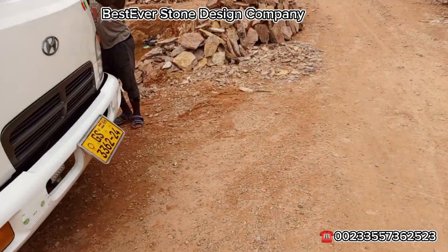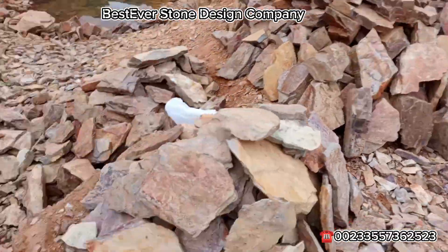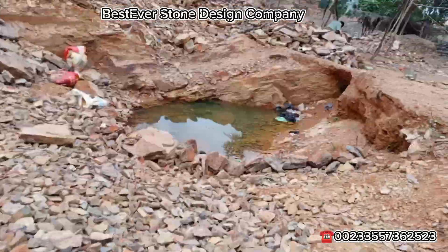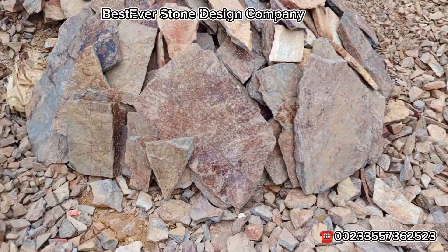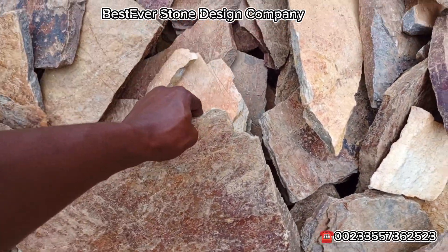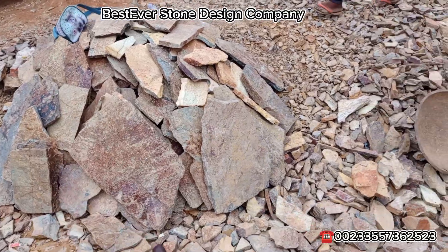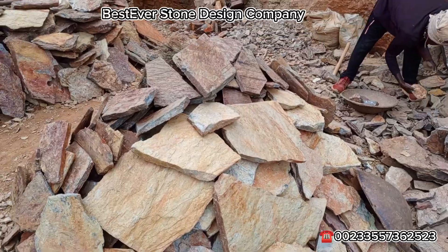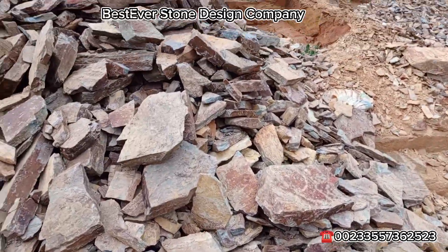So this morning I'm taking you through the various types of stones we have. Look at the colors — those of you who love brownish or reddish, this is the flat. You can use it under the building and for your compound too. This is some of the flat stones, and this is the shells.